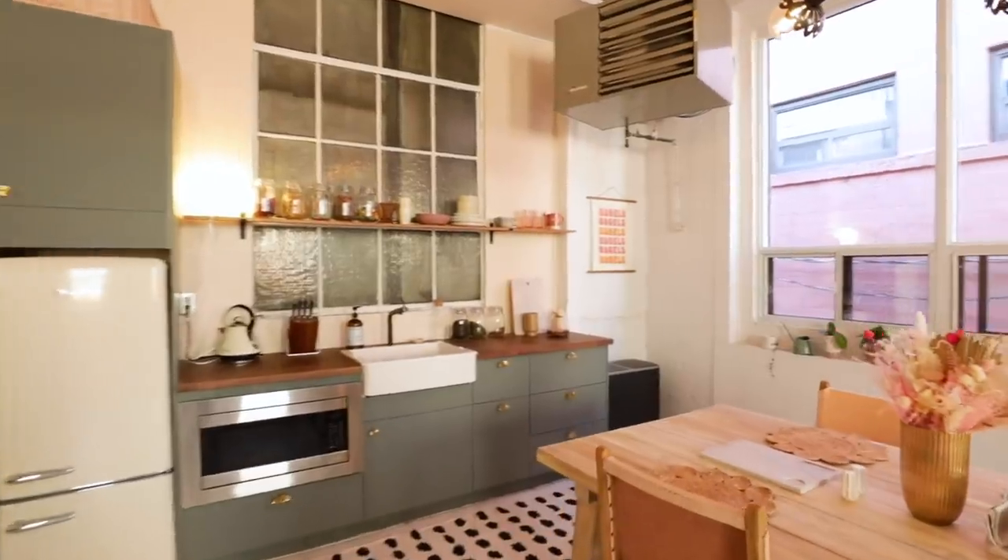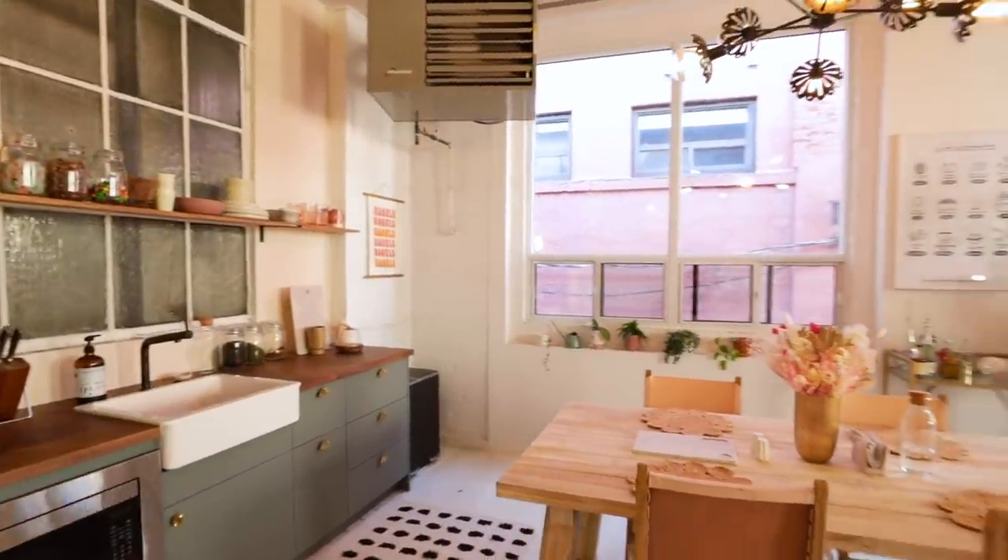Hey guys, welcome back to my channel. I'm Alexandra and I am standing in my studio's brand new kitchen dining area. It's very exciting.